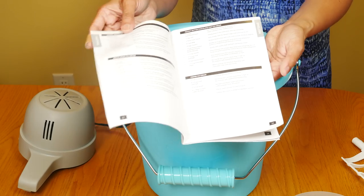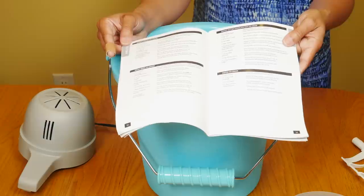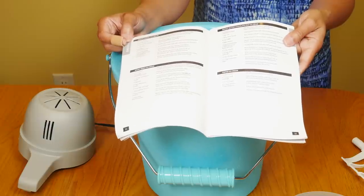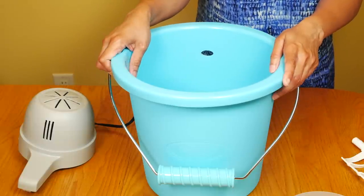Looking at the recipes, the maximum amount of liquid you should use is about 11 cups. I have the canister chilling in the fridge right now — it's supposed to be cold to the touch.